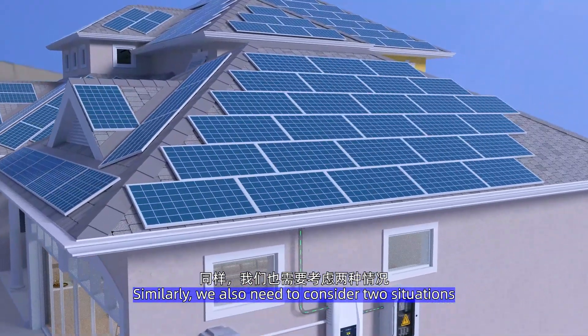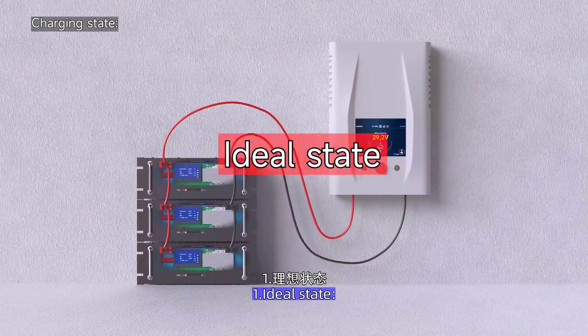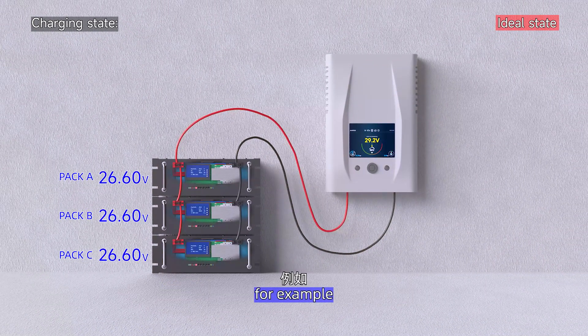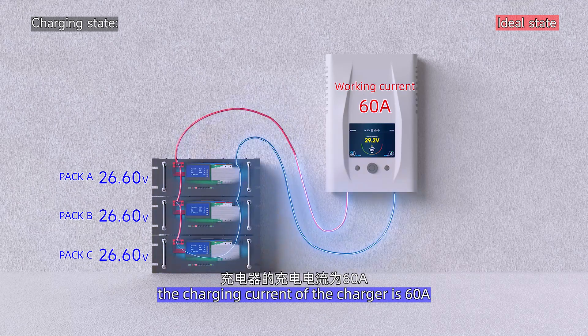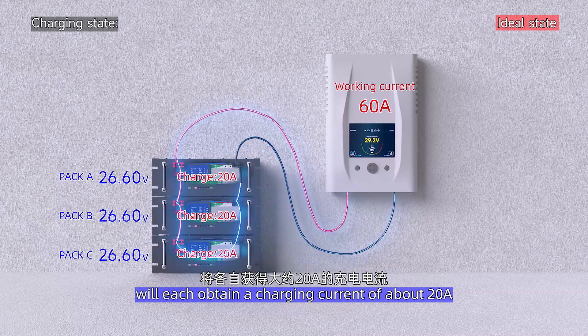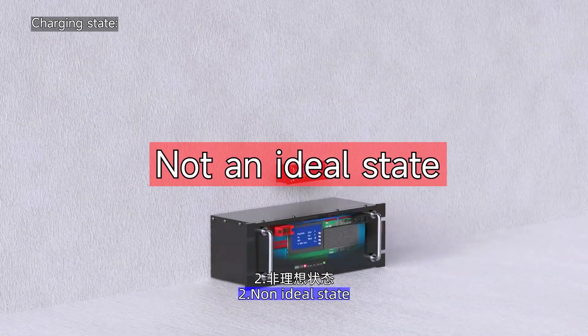When charging, we also need to consider two situations. First, the ideal state: the conditions of packs A, B, and C are basically the same. For example, if the charger's charging current is 60A, the three battery packs will each receive a charging current of about 20A.